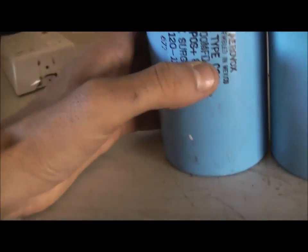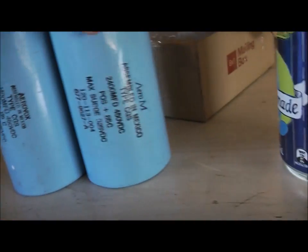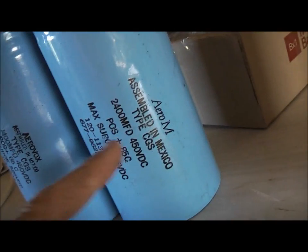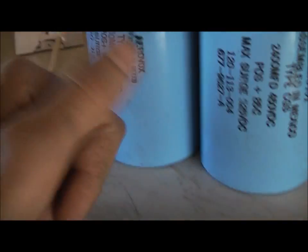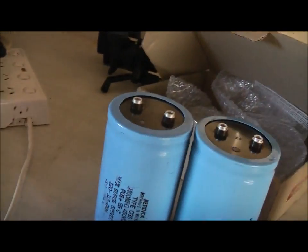They're all 24 microfarad at 450 volt DC. AeroVox, assembled in Mexico — this is also an AeroVox. This is a pretty darn good brand. Some of my valve radios had this brand capacitor in them. I think Juicon, an Australian company, made capacitors under this brand as well.